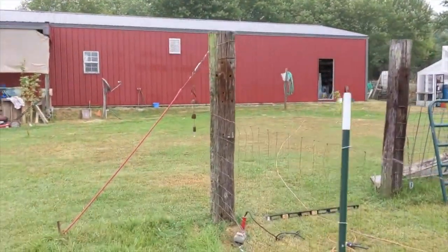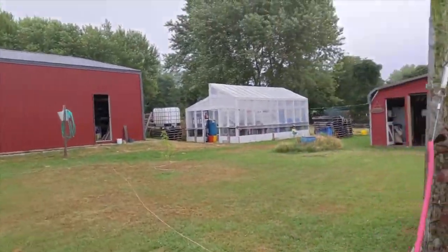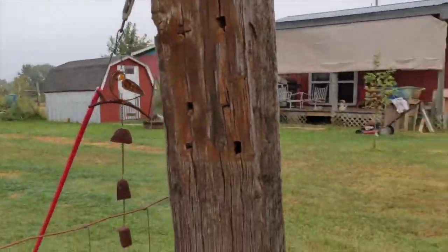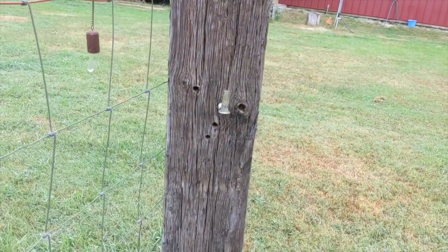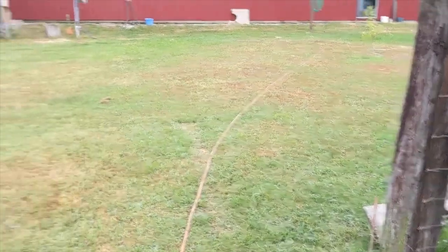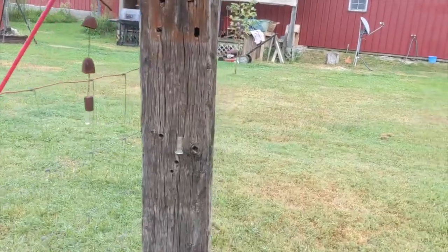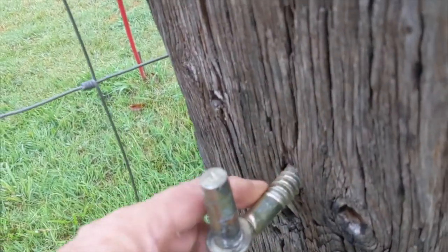We use railroad ties as our corner posts and supports. They're getting a little old. This particular one that we were hinged to has seen better days. On the outside it looks fine but the problem is on the inside - she's going hollow.